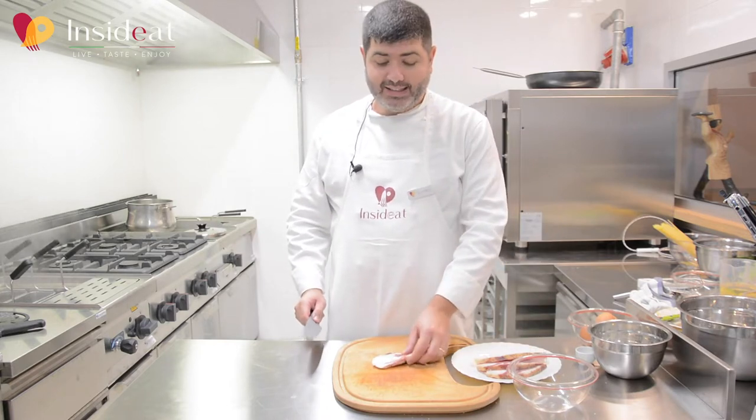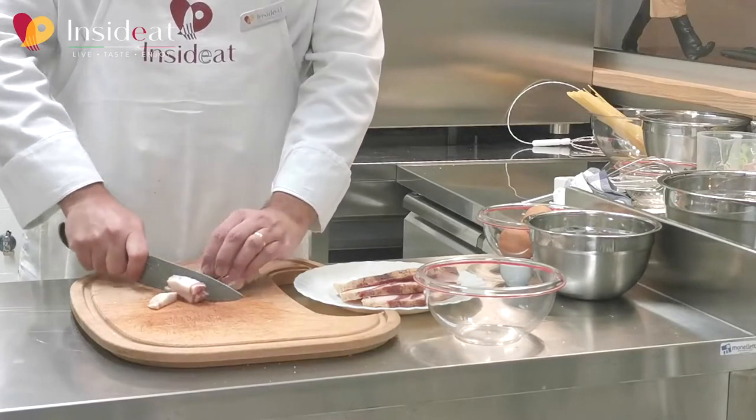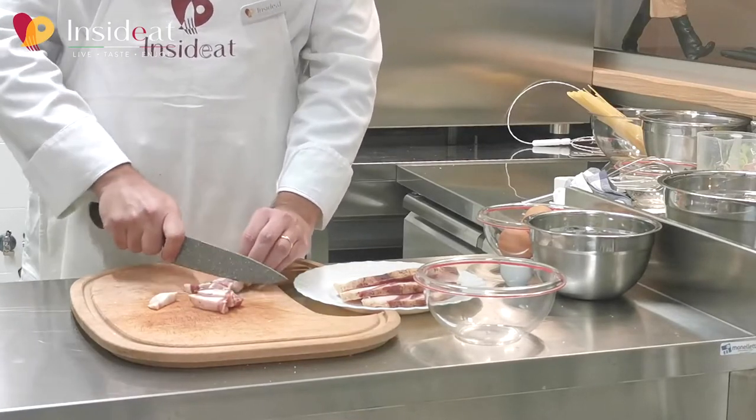I cut it into strips, about 1 cm thick. When I cook them, they will shrink and become thinner.